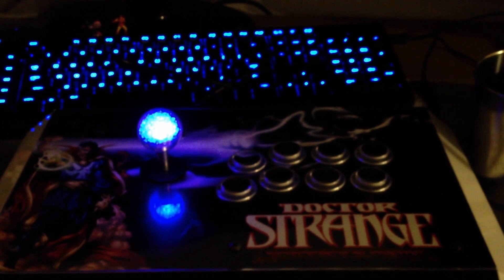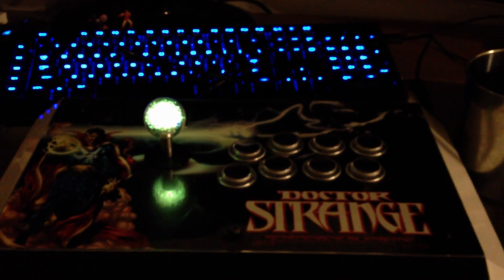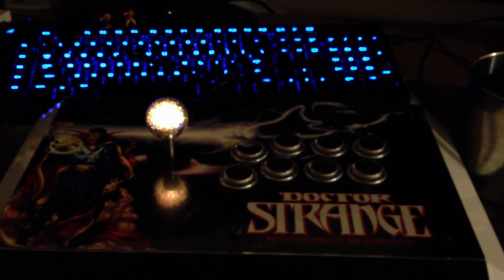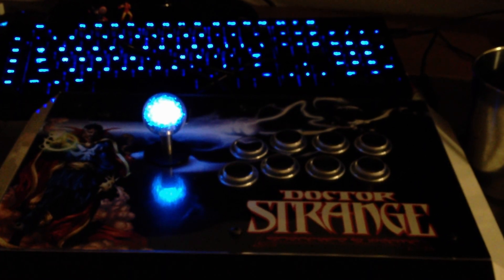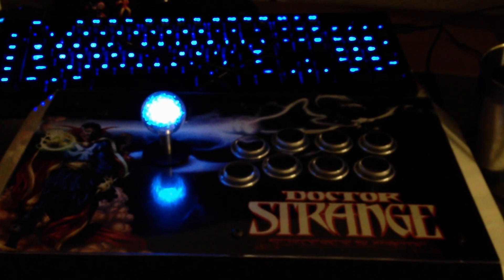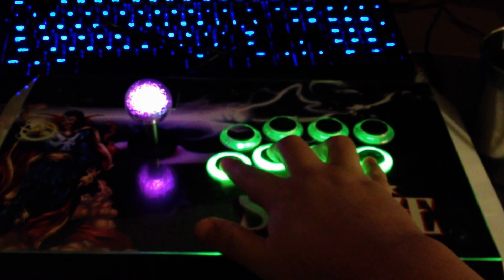So this is the final stick, sorry for it being zoomed in a little bit too far. We've got the RGB color-changing LED inside and it just shuffles through. The buttons, as you've seen in previous videos, all light up — one, two, three, four.